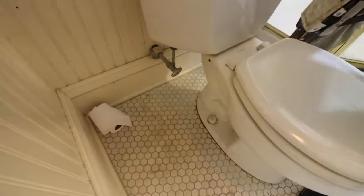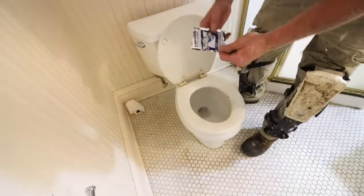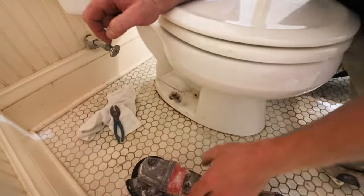Toilet removal doesn't have to be messy. Turn the shutoff valve off and then pour liquid lock into the bowl. This will solidify the water — you just need to wait a few minutes. Then you can remove the closet flange bolts, and if they don't remove, you can cut them off below the nut.